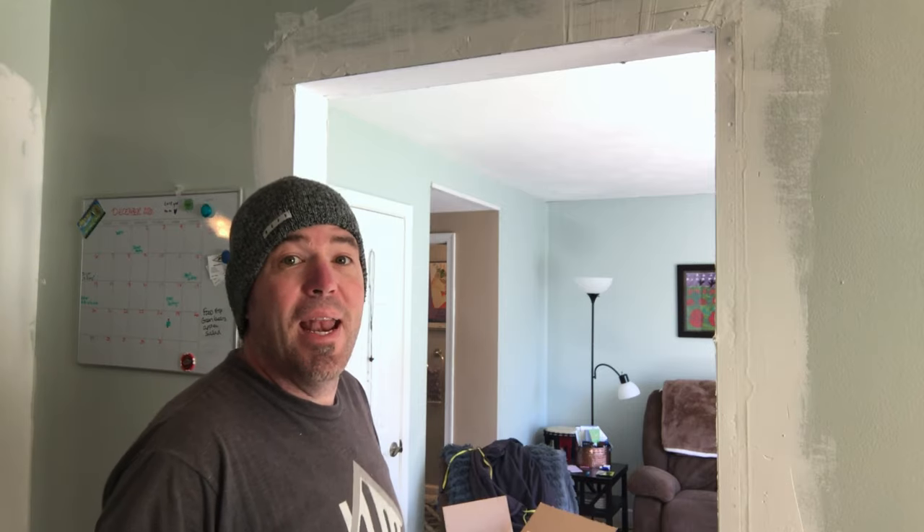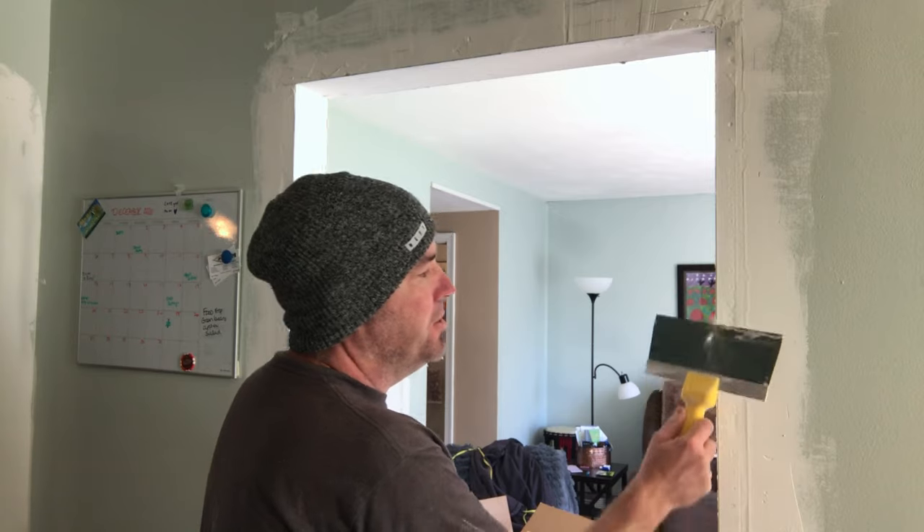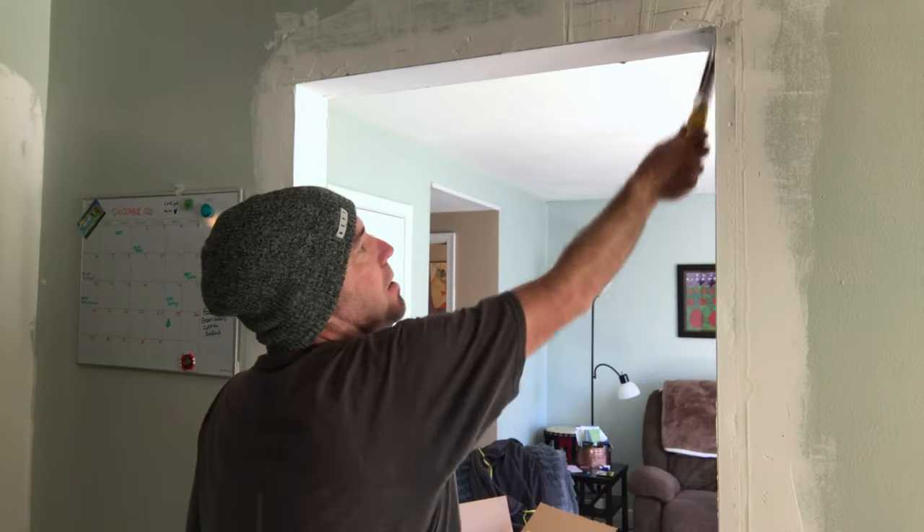Alright, day two. Now we're gonna take our wide knife and we're gonna scrape off all the little dimples that we had from yesterday so we can get ready to put our second coat on.